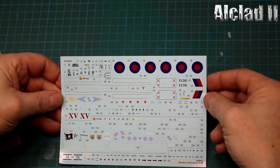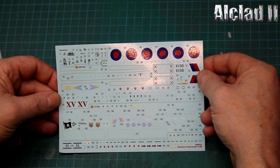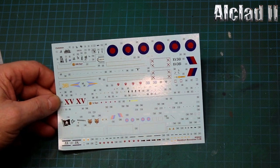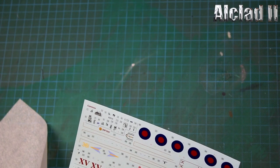We'll go straight into the decals. I know these are printed by Cartograph so they should be good, although they do look a bit thick. They look quite nice - Sky Pirates markings are there, and your mission marks. I'm really chuffed - if I can do this in Desert Pink it's going to look fantastic. We've got all the stencils, obviously too small to read, they're tiny. Very basic instrument panels but all the instrument areas are catered for.